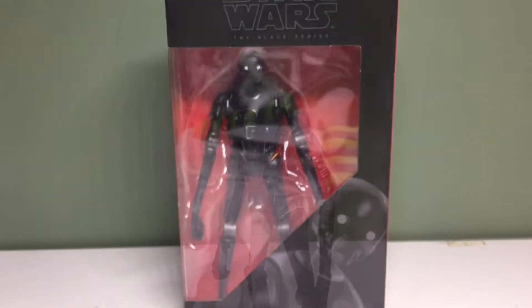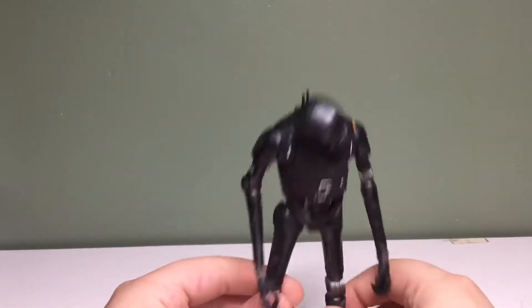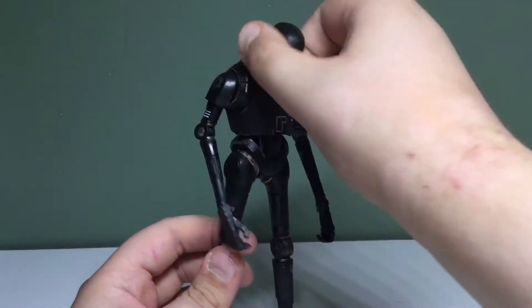Let's just get this guy opened up! We got K2SO out of the packaging, and I've got to say, pretty fragile figure — I'm so afraid he's gonna break. Honestly, in reality, I don't know how this dude's walking. He's so thin and scrawny, it's ridiculous, but it's still a pretty nicely detailed figure. Articulation is very scary, but for what it is, it's good. Let's just take a look at the head sculpt.